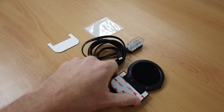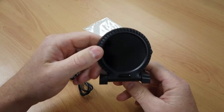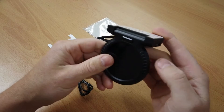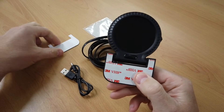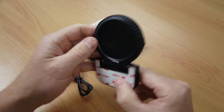Here we have our F10 OBD2 gauge — a full color screen gauge, easy to mount, and obviously pretty thin. It can go on the dash or on the windscreen, and the screen can flip. It comes with a 3M mount pad, plus a spare one in case you need to remove it or try again.